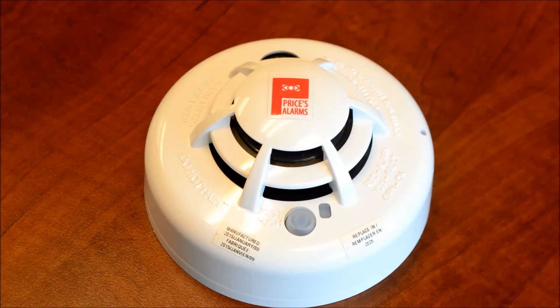This is our wireless 2GB smoke detector. This is going to be on your ceiling, and you're going to want to turn this smoke detector counter-clockwise about an eighth of a turn to remove it from its back plate and expose the batteries. Make sure that the smoke detector you're changing batteries on does look exactly like this. If it doesn't, check one of our other videos to find out what type of smoke detector you actually have.